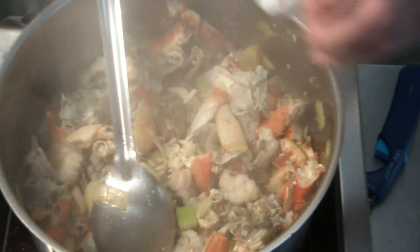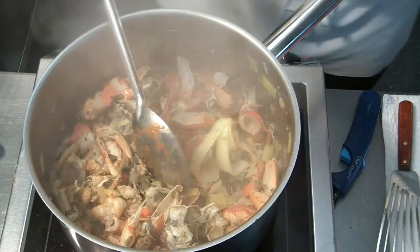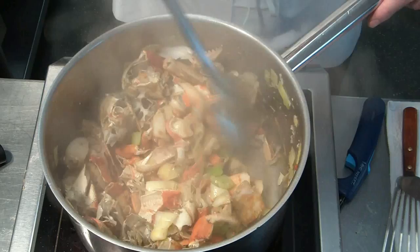Now we add the garlic as well as the tomato paste. Mix it in well — don't have to roast too much, just mix it in. Then we add the white wine and glaze with it right away.